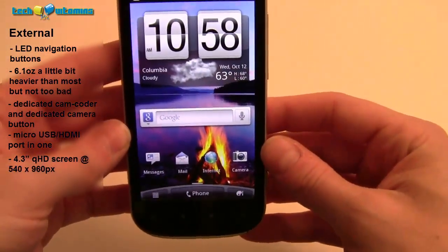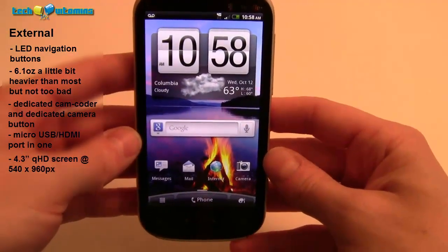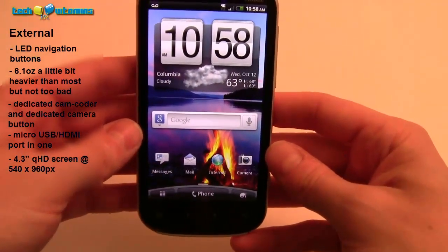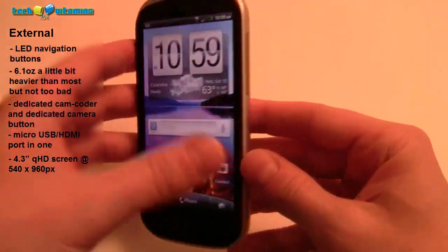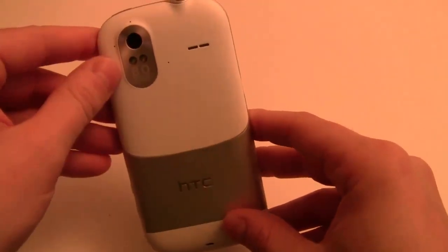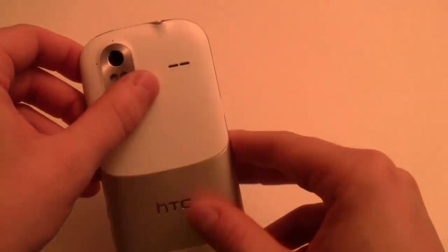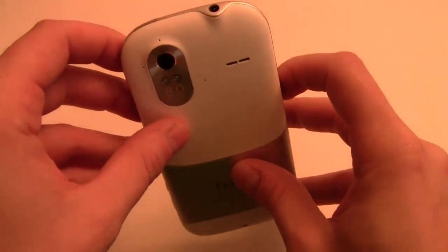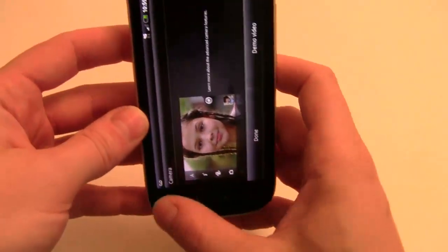The screen is a 4.3-inch qHD display at 540 by 960 pixels resolution, which is neat. On the front we have the front-facing camera, and in the back we have the main camera — 8 megapixels with two LED flashes — plus speakers. We're going to get into the cameras in a little bit.